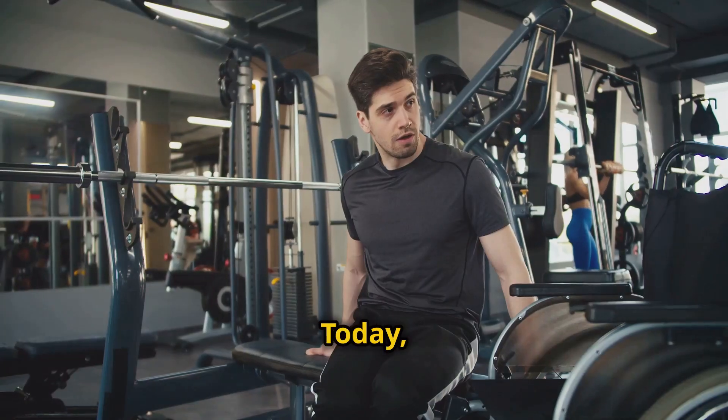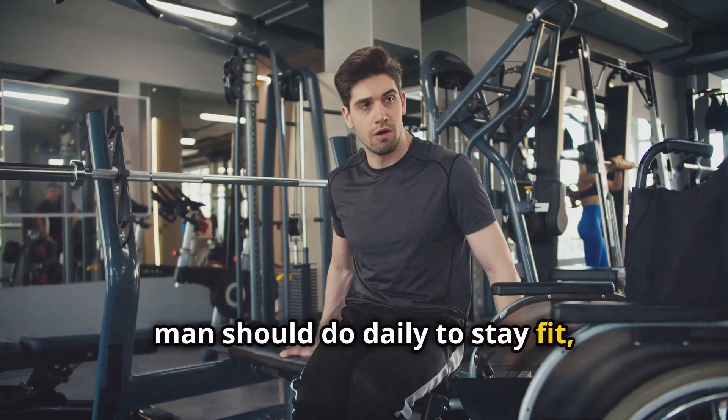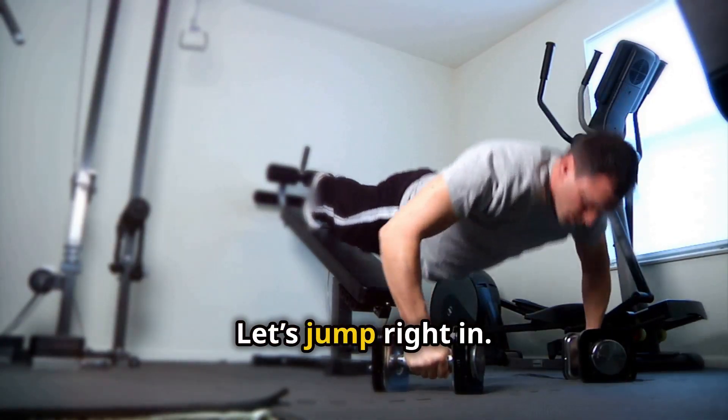Hey guys, welcome back. Today I'm going to share five exercises that every man should do daily to stay fit, even if you can't make it to the gym. Let's jump right in.